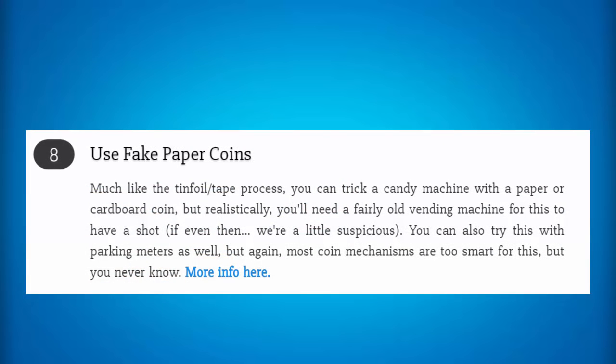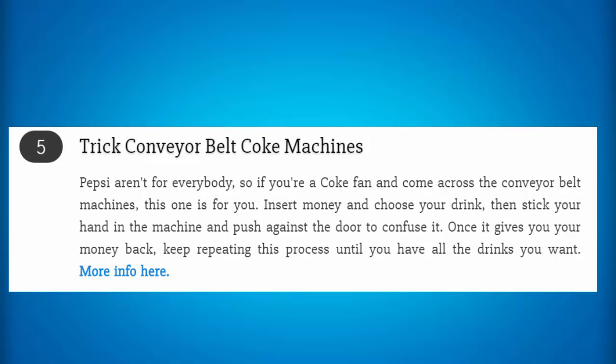This is a method to use fake paper coins in a candy machine. What you can do is trick a candy machine with a paper or cardboard coin — you'll need a fairly old vending machine to do this because the new ones are quite hard to do. You can also try this on parking meters as well. Just create a life-size replica of a regular coin in your country with paper or cardboard and you can end up tricking most vending machines. Some older vending machines have a glitch that will return a ripped dollar bill to you while still giving you credit for it. To trick a conveyor belt coke machine, it's pretty easy — insert your money, choose your drink, and stick your hand in the machine and push against the door to confuse it. Instead of saying that the item is sold out, it will give you your money back and still drop you the item, so you can get as many drinks as you want.